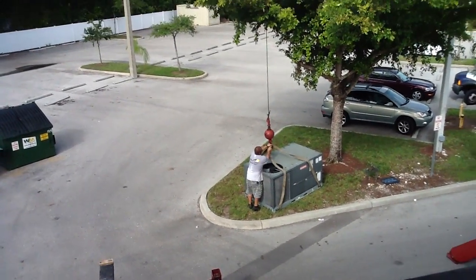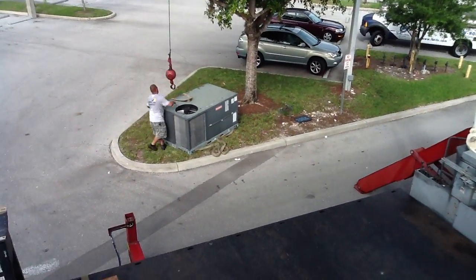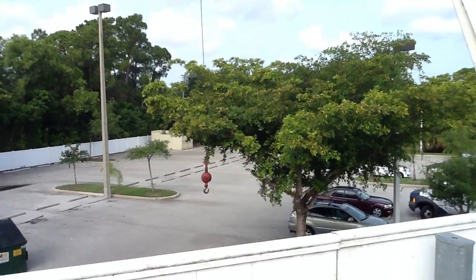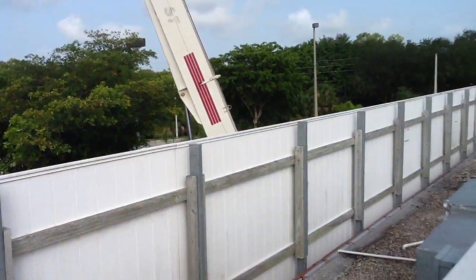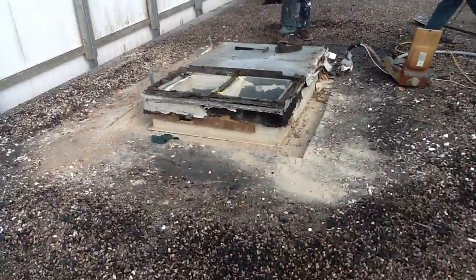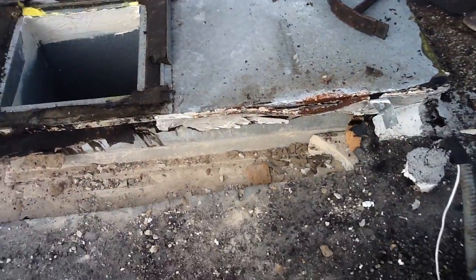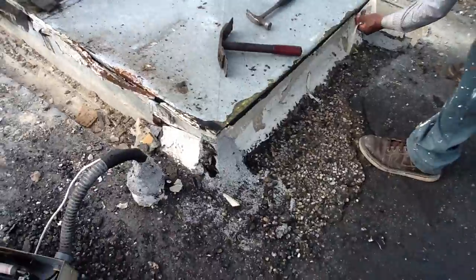He's going to disconnect it. I'm going to show you what the hole looks like after we've moved the unit off the roof. You've got your supply and return. The roofers are now able to gain access to the back of this and go ahead and cut everything loose.